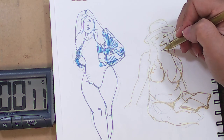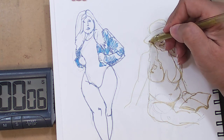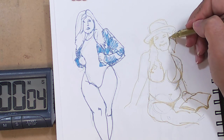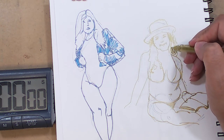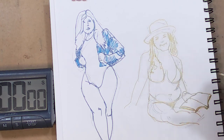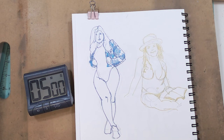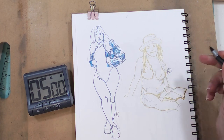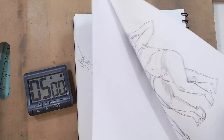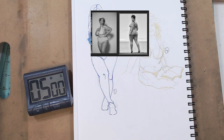12 seconds. Alright, gotta do that. Okay - that was number one, that was number two. Is this bleeding through? Kinda. Whatever. Alright, let's see if we can get one more in. I've got two to choose from and I think I'm only going to fit a three quarter - I'm not going to fit the full figure in.